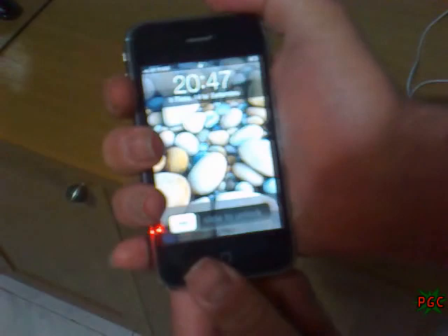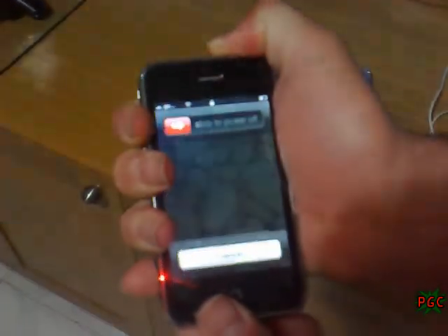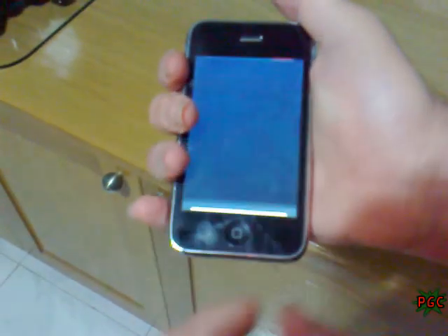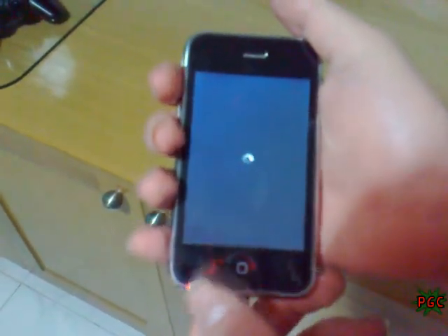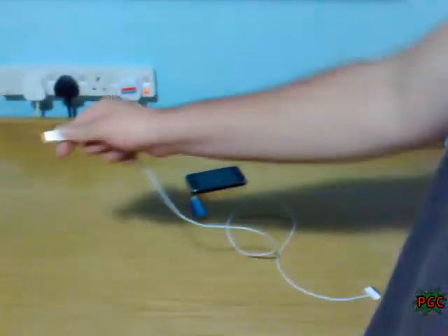Switch the iPhone off. You must first install the PS Freedom. Now prepare. Connect the USB cable of the iPhone into the PS3.